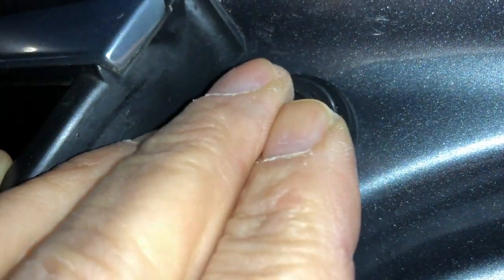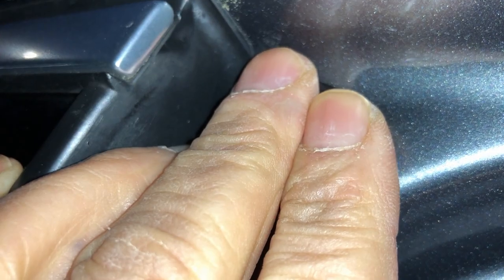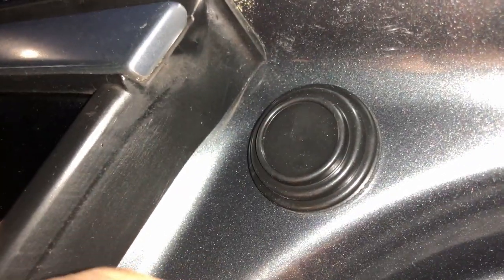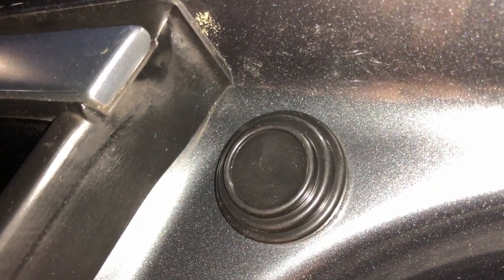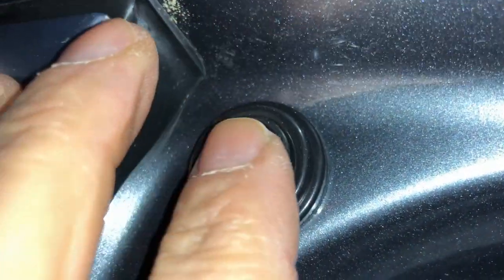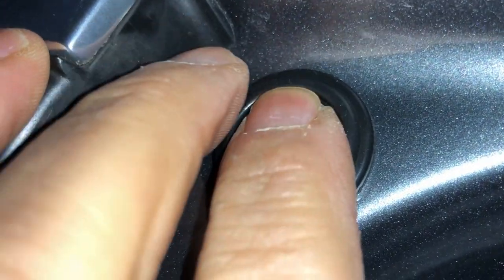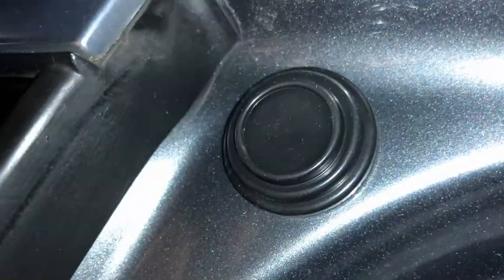I pulled one out and it didn't leave any residue — I had to replace it on the other side, and it didn't leave any residue for me. Keep in mind it is double-sided tape sticking to your vehicle, so the long-term outcome I don't know — do this at your own risk. But it seems to be working just fine, no complaints. I hope you liked the video, hope it helps — subscribe, thank you for watching, goodbye.